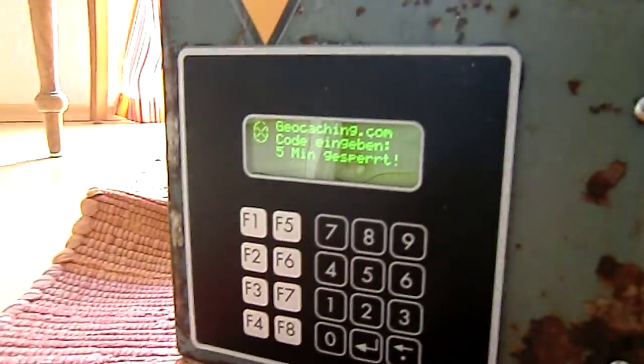No, it won't. Because the Arduino is programmed to write something into the EEPROM to guarantee it's locked for five minutes.